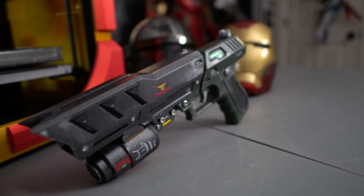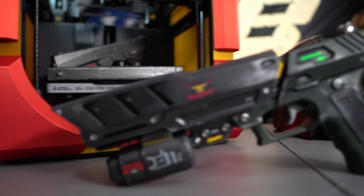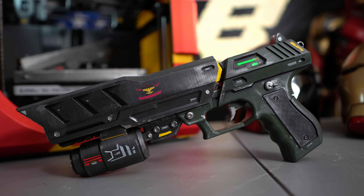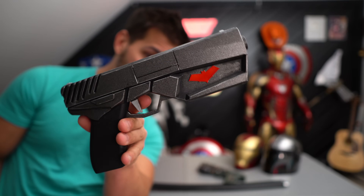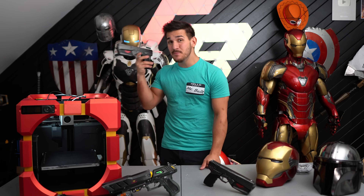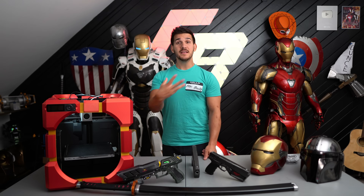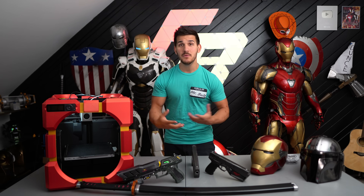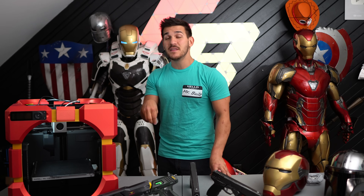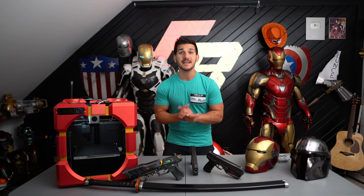You can absolutely see layer lines on this prop, but from a distance, the fact that I was able to pull this off the printer and just hit it with green and gunmetal spray paint — that sells pretty well. Here's a better look at the Red Hood pistols, pretty much the same thing. I know this feels like a sponsored ad and Bamboo did send me this printer to test out, but they never asked me for a review video. In the initial emails they only asked for my feedback. I'm making this video because I want to.